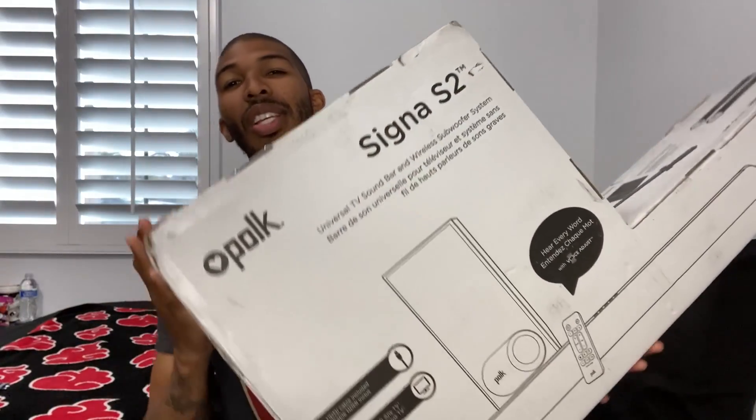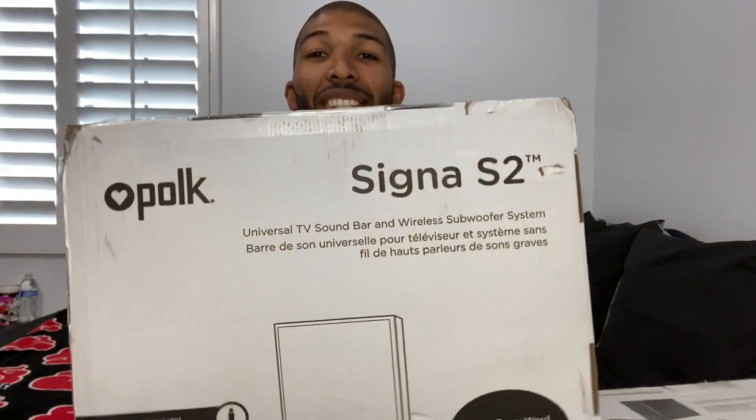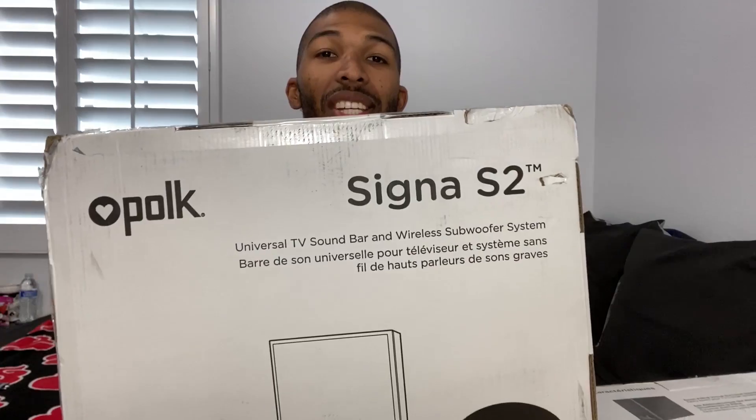Are you looking for a good soundbar for under $200? I'm going to unbox this and see if this is the perfect one for you. Let's test it out.